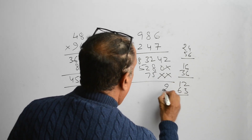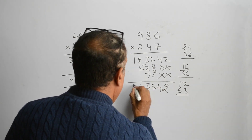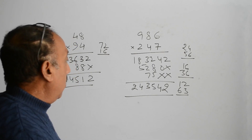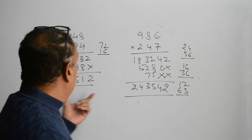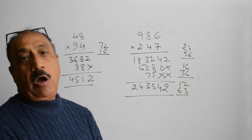So the answer is 2, 4, 15, 13, 14 and 2. So we can do multiplication this fast with the help of a new method. Let us see how it works.